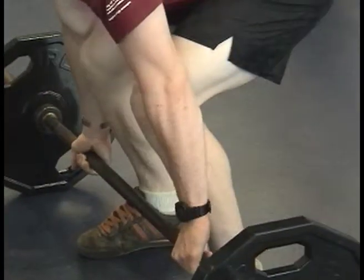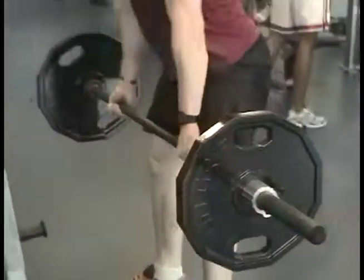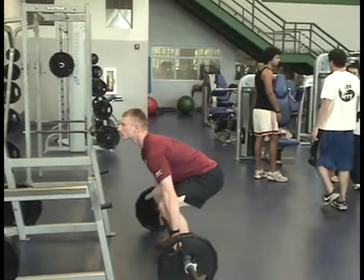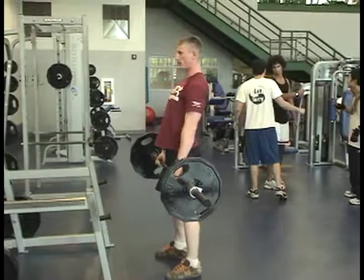To avoid injury while performing the deadlift, there are several things you need to focus on. First, keep your hands and feet at about a shoulder width. It's best to use an alternating grip on the bar.